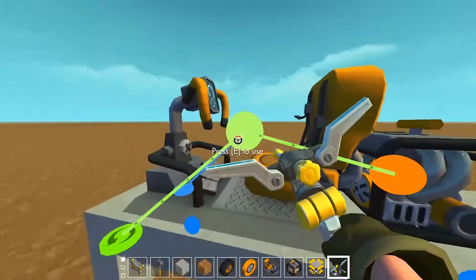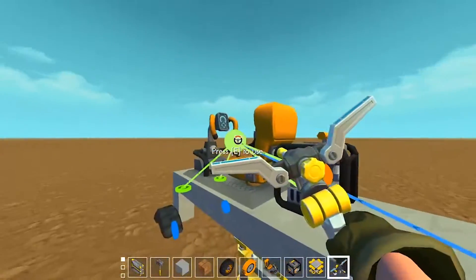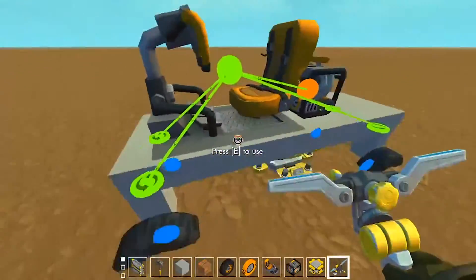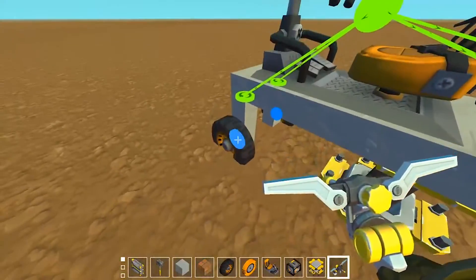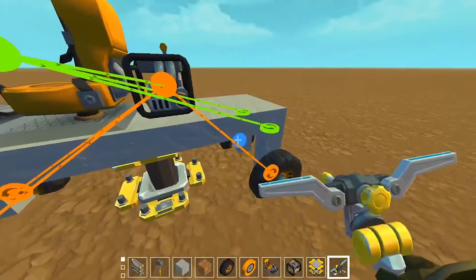Now hook up your steering wheels — the front ones and the back ones — to your seat. This will allow them to all be controlled, and then hook your wheels up to the engine. This is going to be all-wheel drive so we'll hook up all of the wheels.